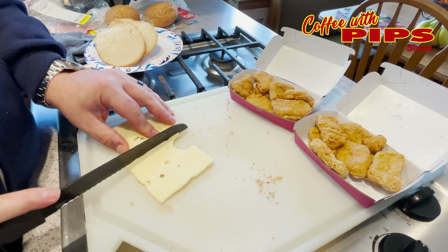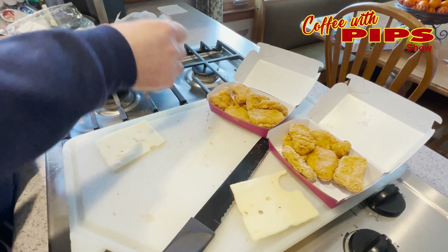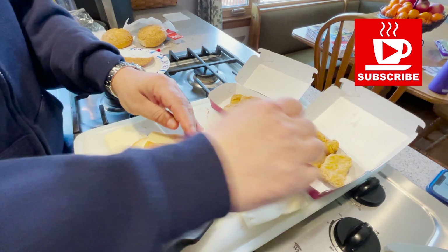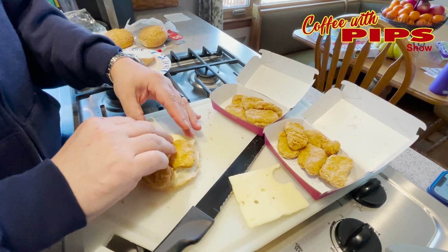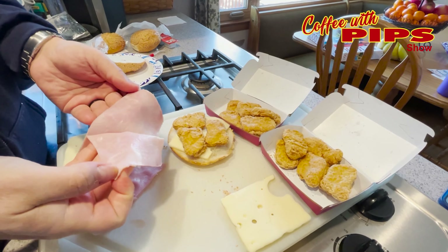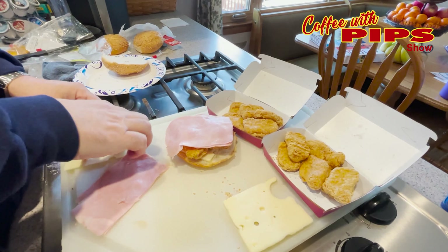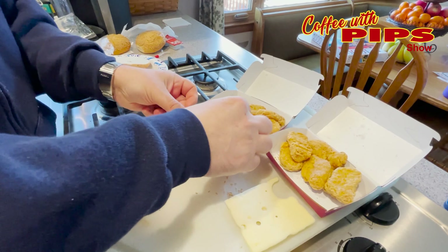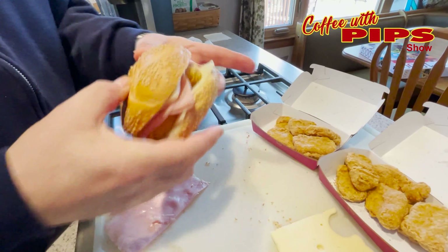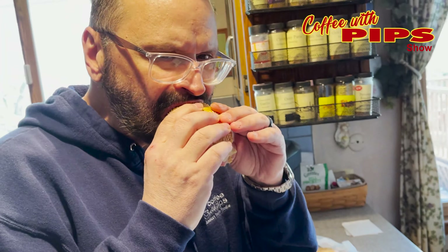The last sandwich I made was Chicken Cordon Bleu. It's really not a true version of Chicken Cordon Bleu. So I strategically placed three Chicken McNuggets, put a piece of fresh, beautiful ham that I got from the deli, sliced just for me, put a piece of ham down, and a piece of Swiss cheese over that. Then I walked the sandwich over to the microwave, put it in for 40 seconds, and voila, it's done. Chicken Cordon Pips, because it's not really — but it was delicious.